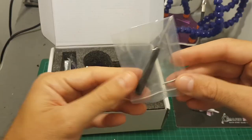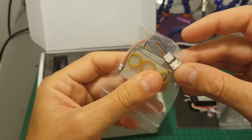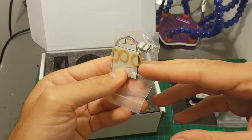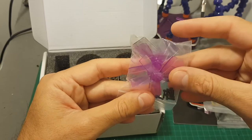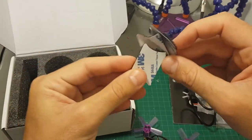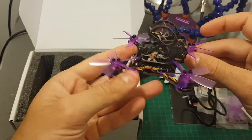Also included are a hex driver and a screwdriver, some rubber bands, pads, and an adapter that enables you to connect the flight controller to a micro USB cable, one set of spare propellers, a USB cable, some velcros for the battery, and last but not least the quadcopter itself.